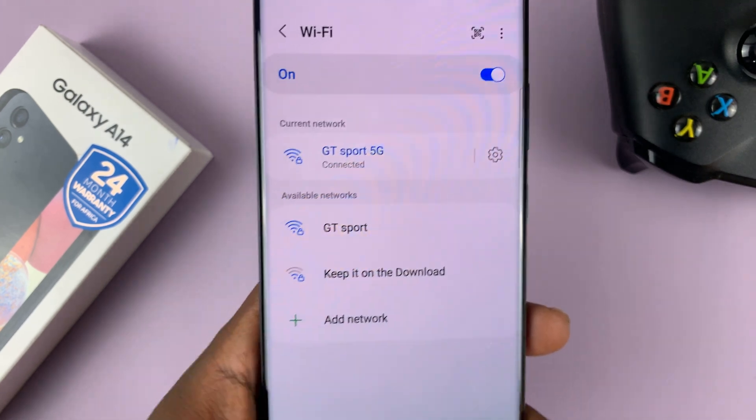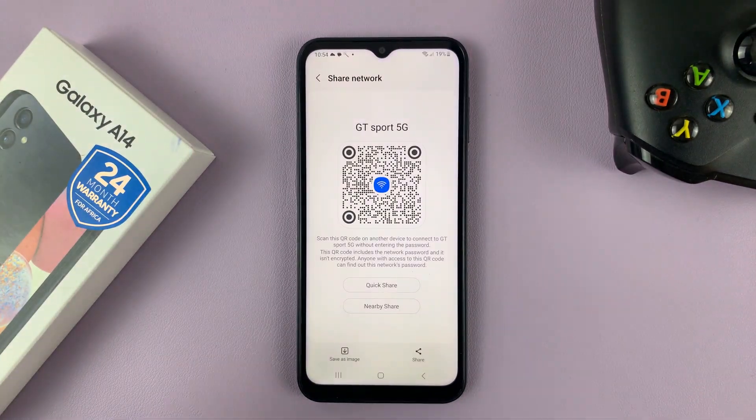And that network is now connected. It's as simple as that. Thanks for watching, and good luck.